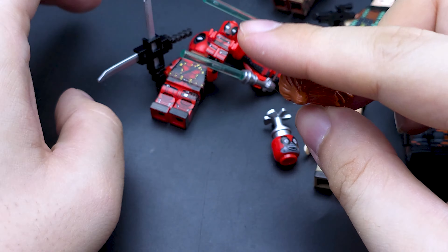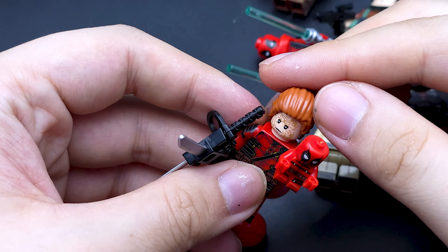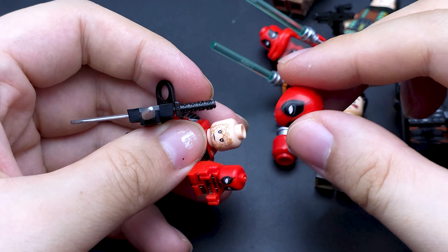There's a nice full hair piece here but the Deadpool has a bad face print, so I don't know why he's got the nice full hair. Oh well.